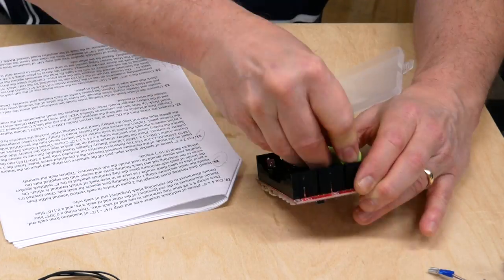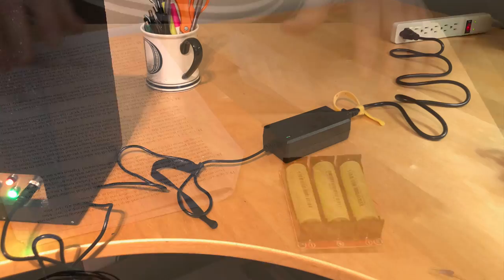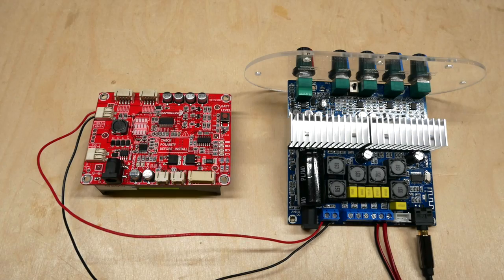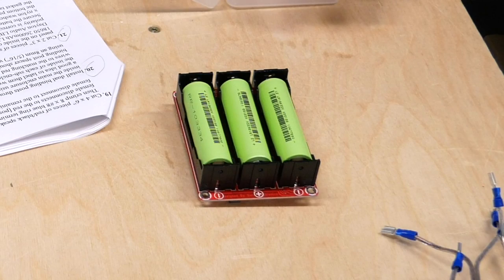The kit comes with an internal battery charger that holds three lithium-ion rechargeable batteries. You charge it with the included power adapter. The amp is plenty loud enough, although it doesn't actually reach its rated 200 watts with this battery setup.